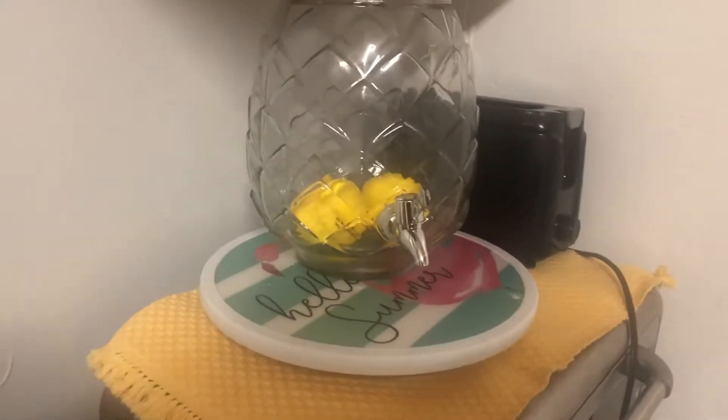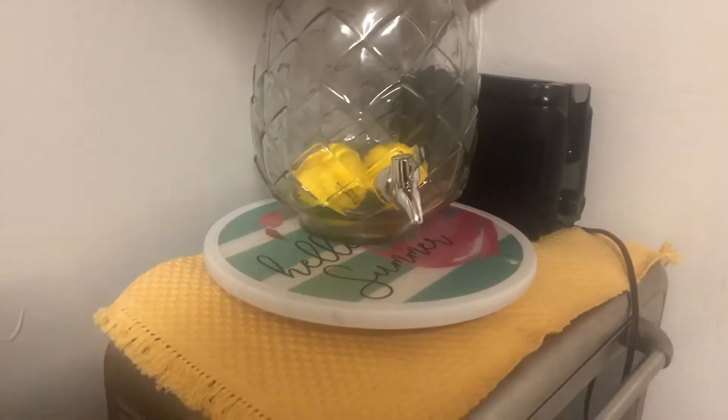So I have this little lemonade jar that I picked up at Michael's. This was originally $20, and I used a 60% off coupon and got it real cheap.